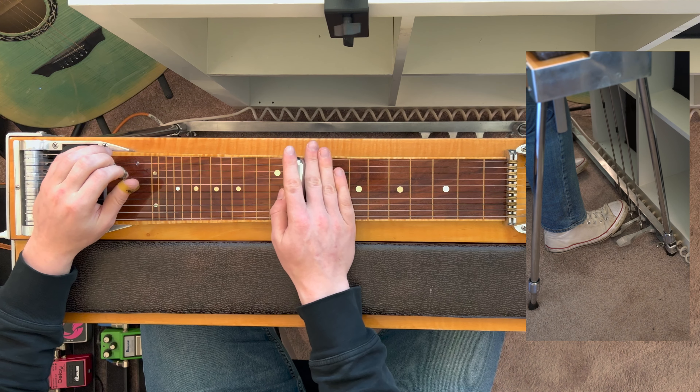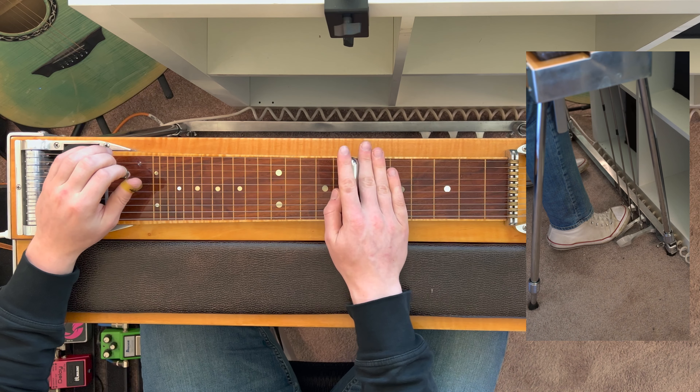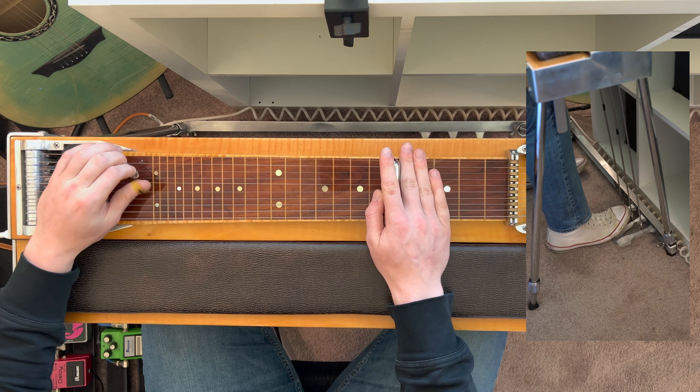Roman numerals are used to represent each chord. For the major chords, the numerals are capitalized, while the minor and diminished chords are in lowercase.